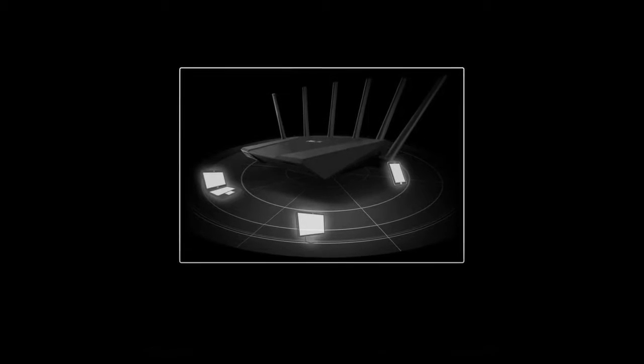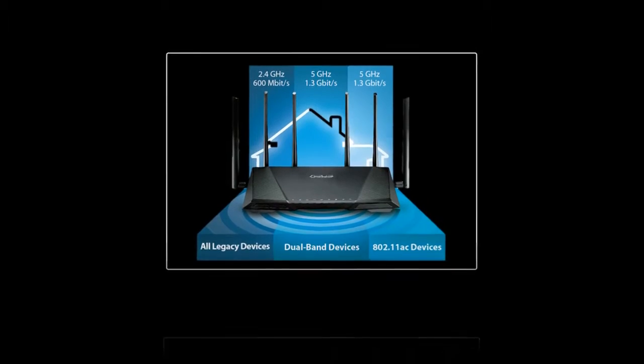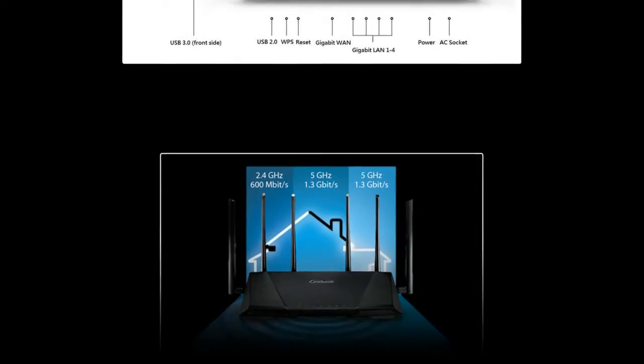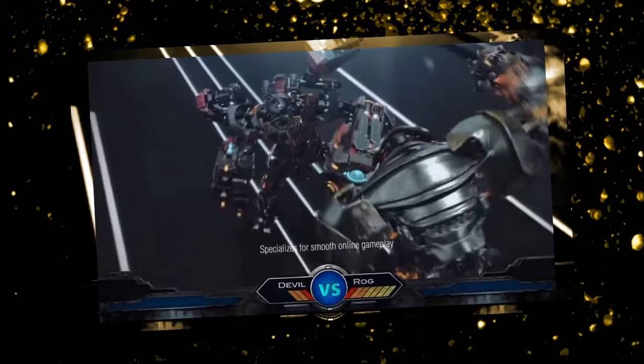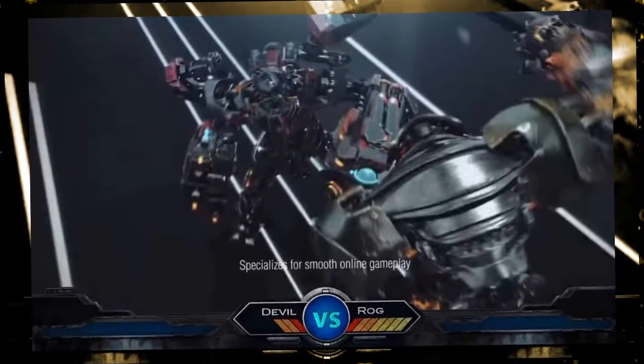With that said, if you are willing to spend your money on a router that will give you extremely good performance and a plethora of features that are a dream come true for a networking enthusiast, then check out all the details about the RT-AC3200 by Asus.